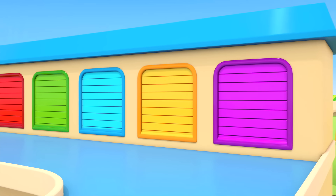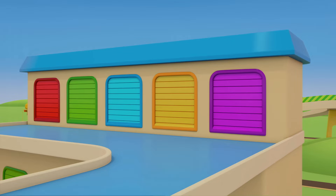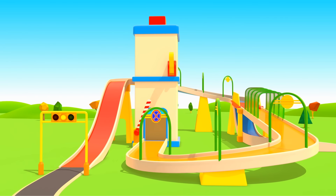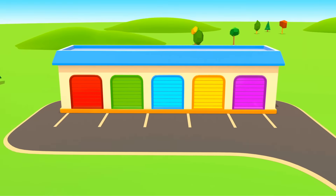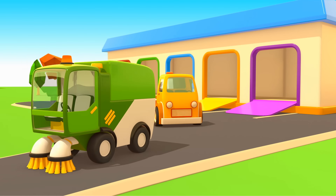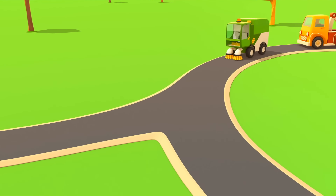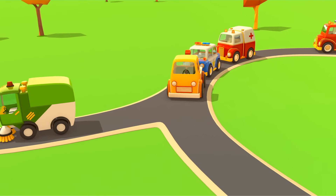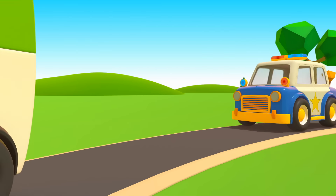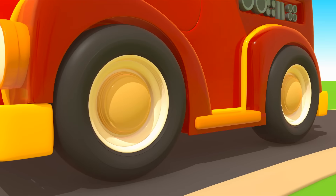And you dirty little cars should go to the car wash. We'll wash off all that paint. The cars are squeaky clean! The helper cars have arrived at their garage — they'll have to rest a little before they set off for work again.